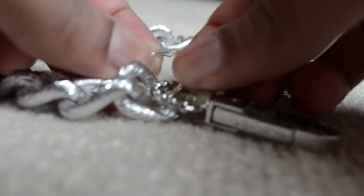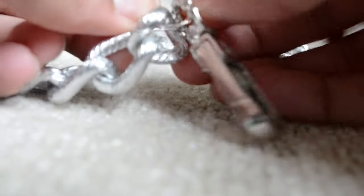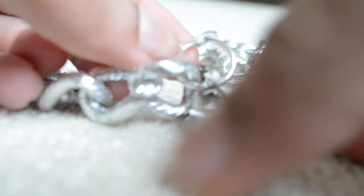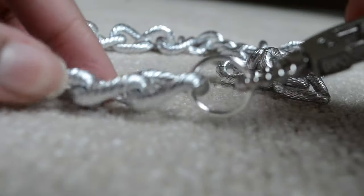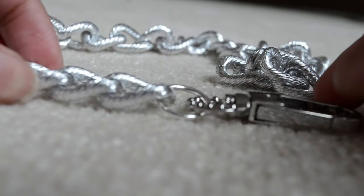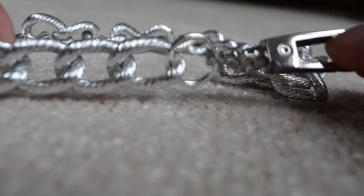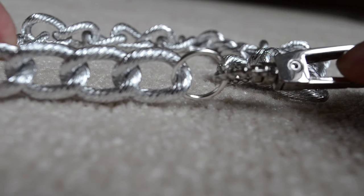Just close it with either your hands or your pliers. I did both. I used my hands to close it as close as possible, and then I used pliers to just tighten it up a little bit. That's how easy it is to hook on a clasp onto chain.